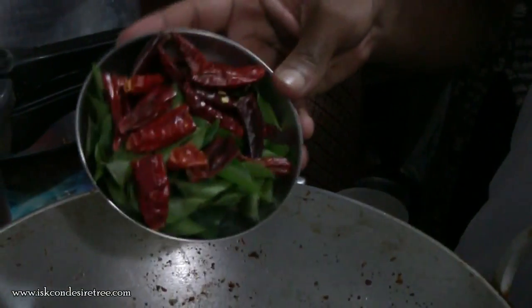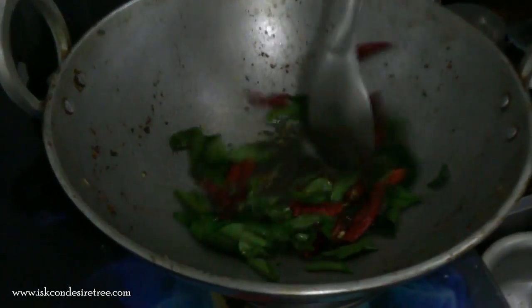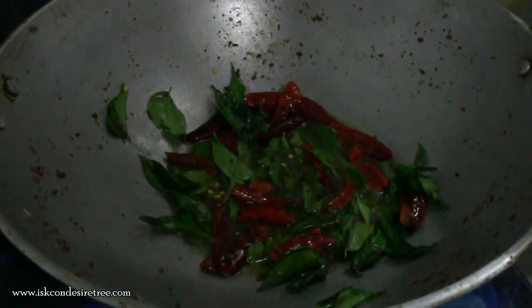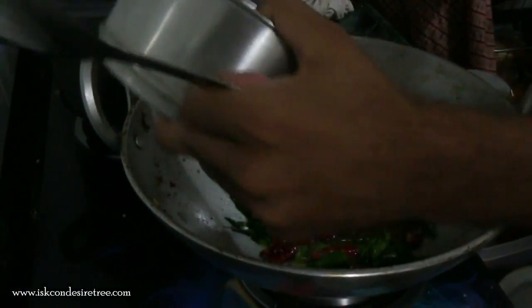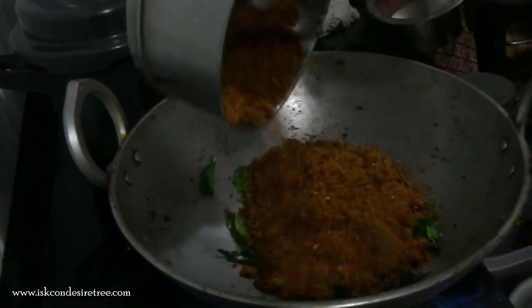With curry leaves and the chilies. Then we will be adding the masala mixture which we prepared earlier into the tadka.